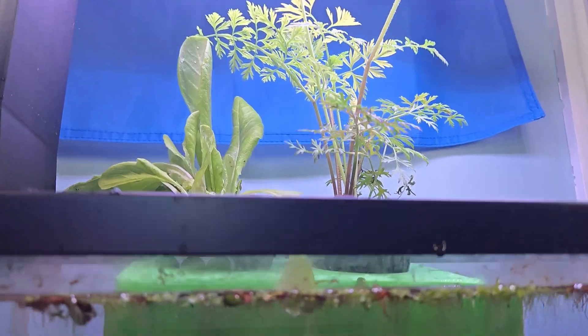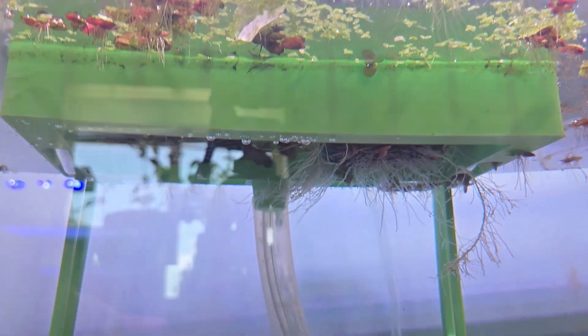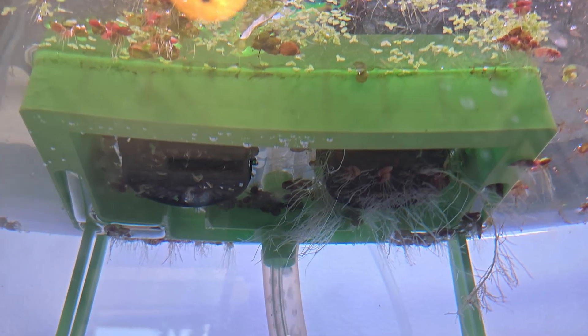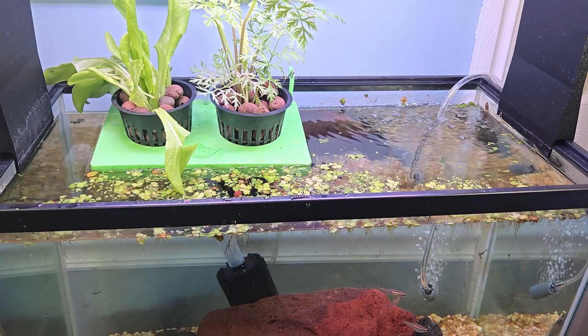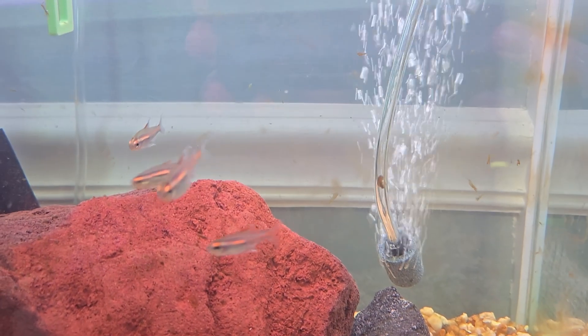The bubbles weren't just powering a filter anymore — they were powering a vegetable garden, with both plants getting a steady supply of fresh air and fish-fertilized water. I also added an air stone for some extra surface agitation, though I don't think it was actually necessary.